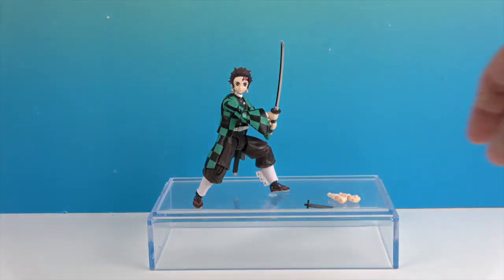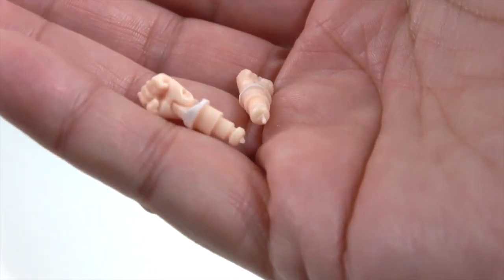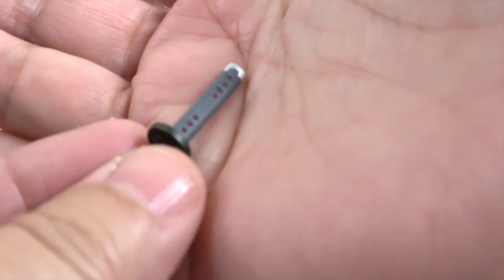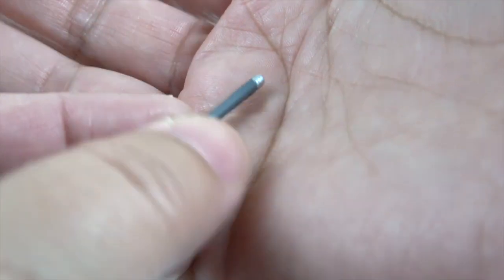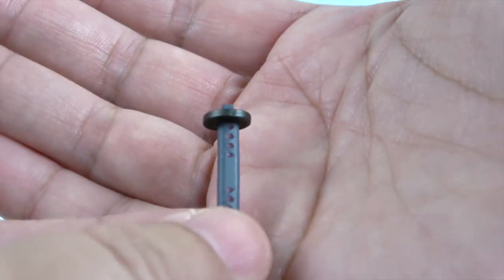He did come with an extra set of hands — these are closed fists, so he would not be able to hold his sword with them, but there's your extra set of hands. We also have a broken sword piece. The sword he's holding doesn't fit in the scabbard, but this one you can peg in so it looks like he has it in the scabbard instead.